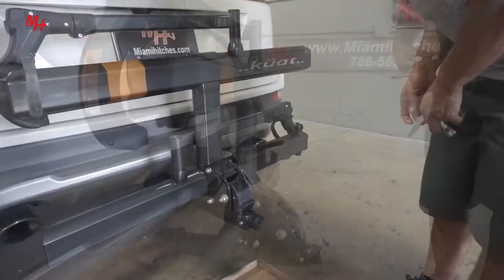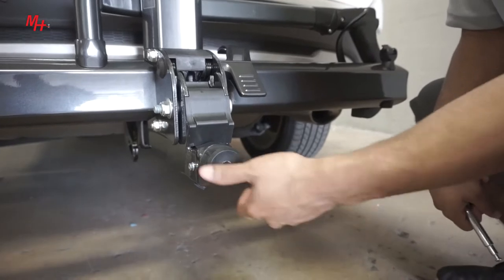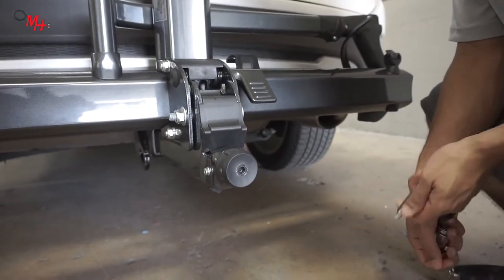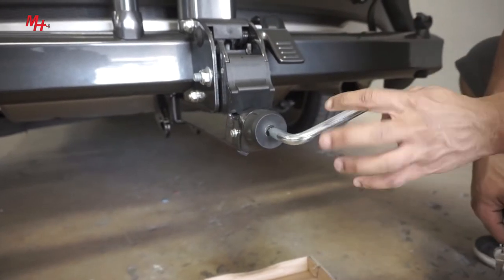Now that we've done that, you're going to go ahead and tighten up the knob first hand tight. Once you feel it's tight by hand, you want to go ahead and use the provided tool to give it a nice tight fit.